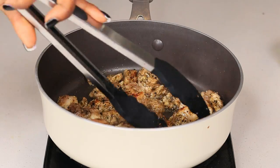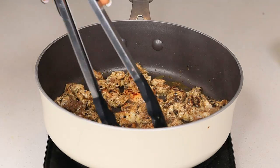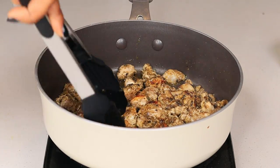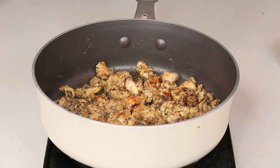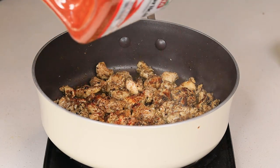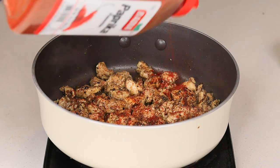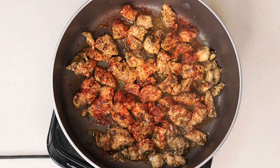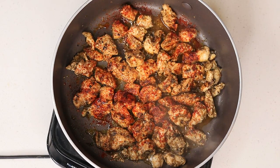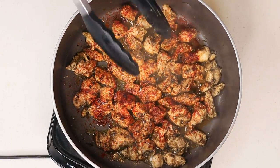Once one side is nice and golden brown, just flip it over and allow the other side to cook — about six minutes total. The chicken was looking a little too dark for me, so I added some paprika for color, though that's optional. Mix everything together — it's looking good and saucy. Since this is chicken breast, you don't want it too dry, so it's time to remove the chicken.